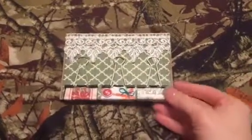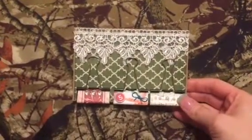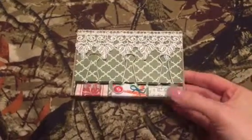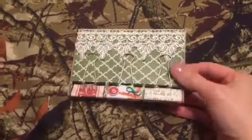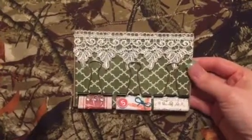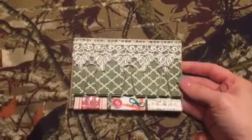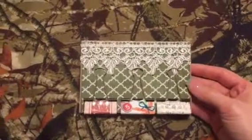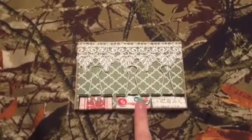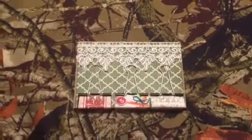Hi guys, this is another project for myscraproom.ning.com and this is my second swap for this month — it was the altered binder clip swap. They put us in groups of three and we just needed to make three binder clips per person in the swap.